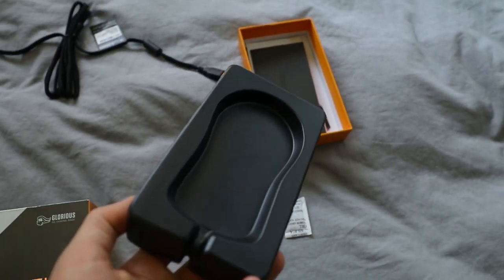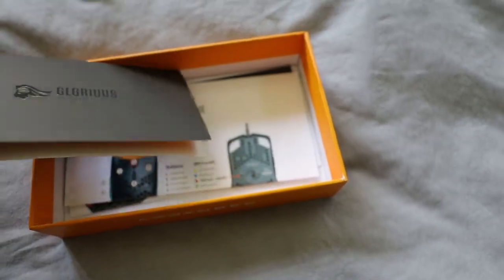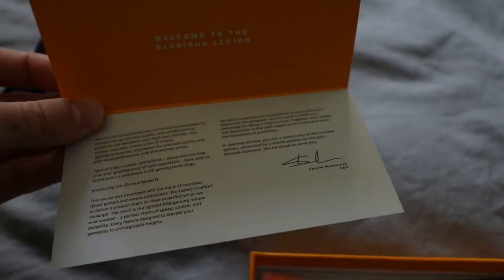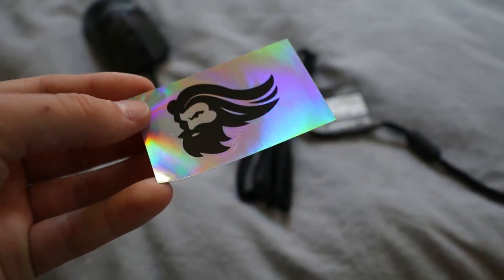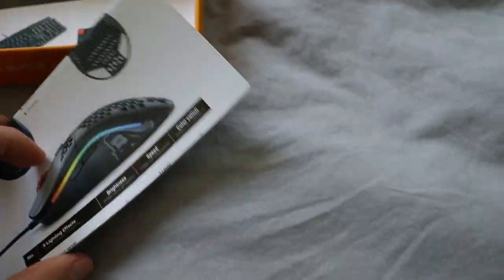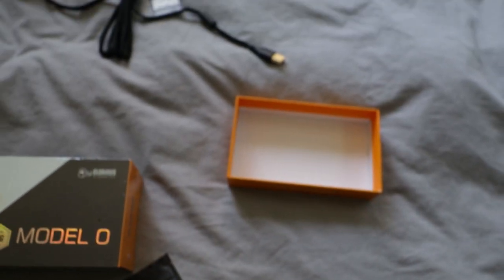Let's see what else is in the box. It was sitting on a silicone packet, and right here are the insides. It says 'Glorious Gaming — Welcome to the Glorious Legion,' and inside are some notes, probably from the owner. There's a beautiful Glorious Gaming sticker, another sticker featuring the new Model O, and your Model O quick start guide. Other products to check out are included, and that's all you get in the box.